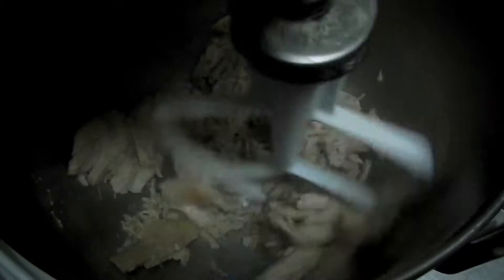If you want the chicken to be slightly chunky, just stop it at the point where that's what you want. If you want the chicken shredded very finely, go ahead and continue shredding until you get your desired texture.